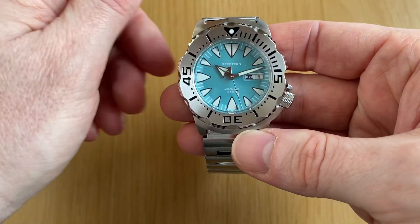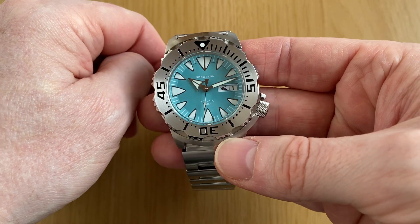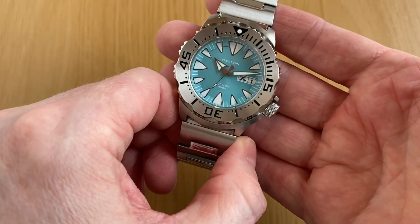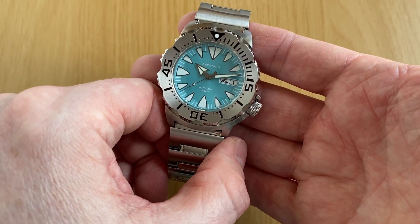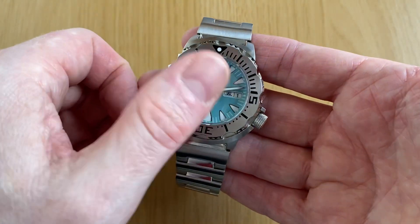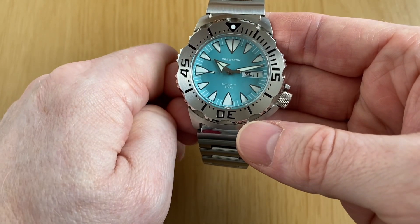Another nice thing from C.Stern is that the company is offering a one-year warranty on their watches, which is fabulous. It's a very good sign that the company are hoping these do really well and that they're quite confident in their own brand.